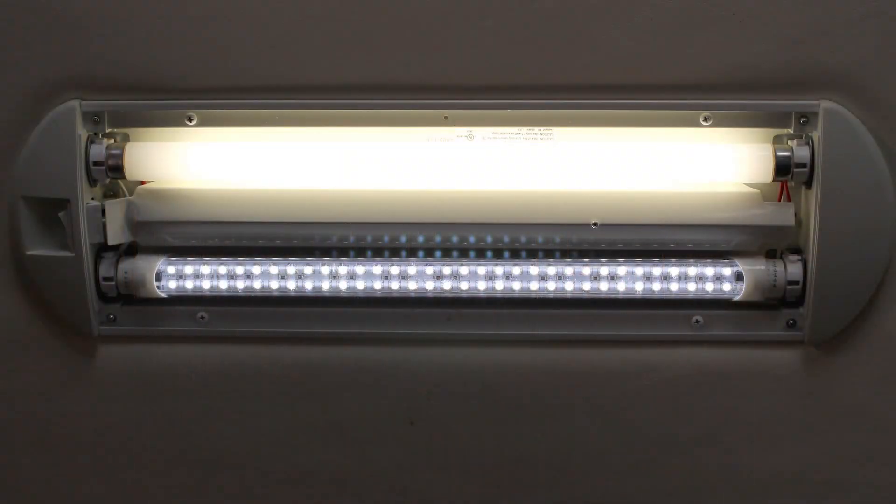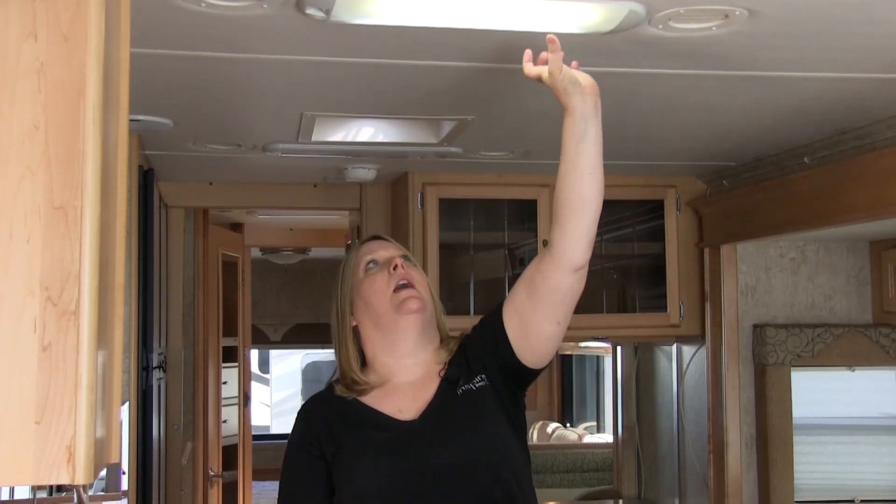The LED will not produce nearly the amount of heat as the fluorescent tube. And if you can see the two different colors, the LED produces a much brighter white.